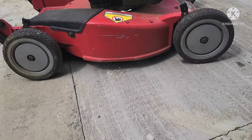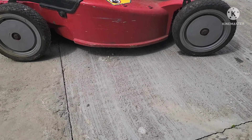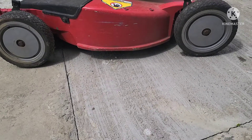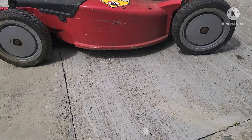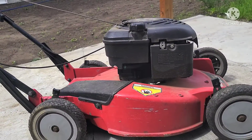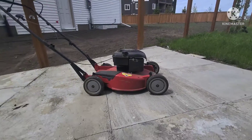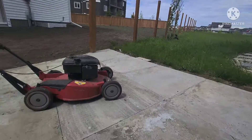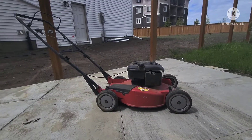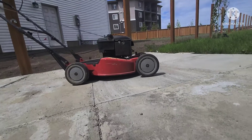Hello everyone, so today I'm just going to show you how to start this lawnmower. Sorry for the noise, there's construction going on today. As you can see, I have this lawnmower — it's already spring so I'm going to mow my lawn, and I'm going to show you how to fix it when my lawnmower is not working.